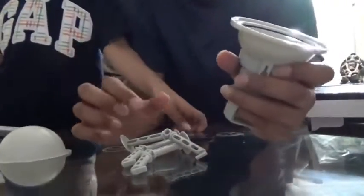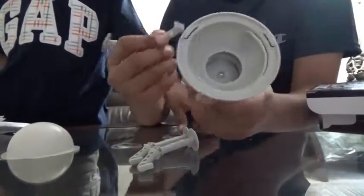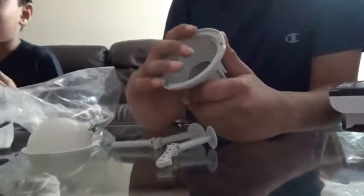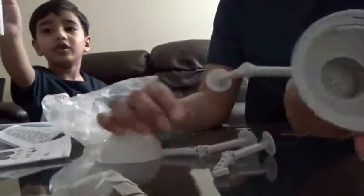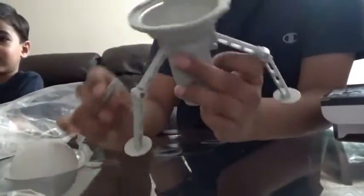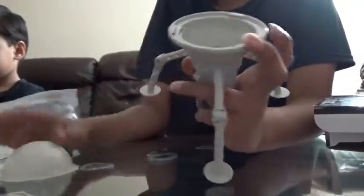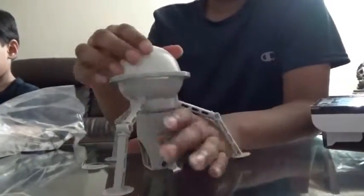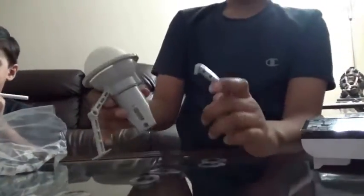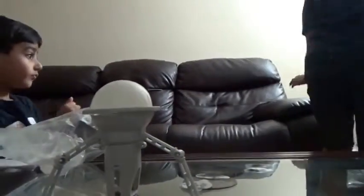So this is the mini one. Put the legs in there. And let's just start the marker — the pen. Don't write on it, please. Now let's put this in. This is assembled. I'm just going to turn on the lights — just be patient because this is a big process.